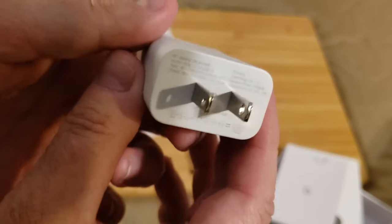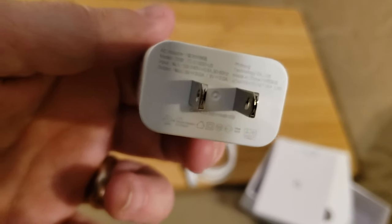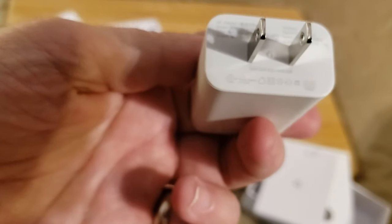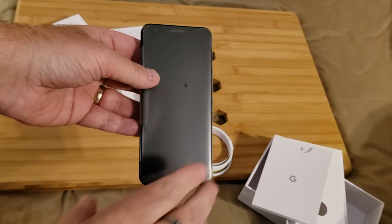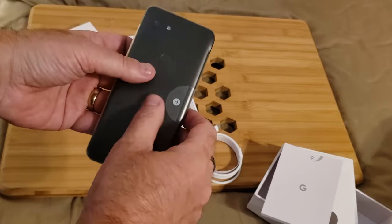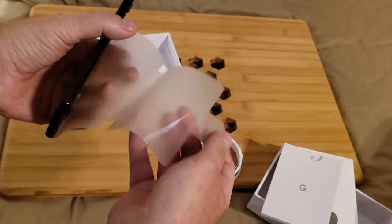The specs say it's an 18-watt charger, and they claim it can charge the Pixel's 3,000 mAh battery to about 75% battery life in just 15 minutes. It's a really fantastic charger for an all-day-long phone.